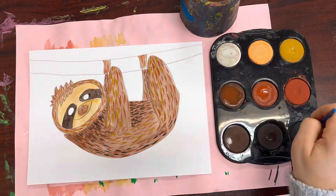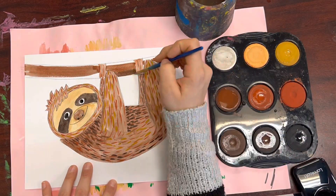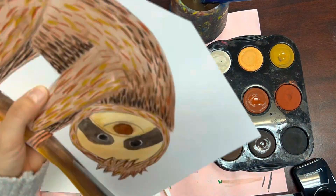Whether you're drawing the sloth or the toucan today, everyone's going to have a branch. The sloth will hang from the branch, the toucan will sit on top of the branch, but everyone should have a branch.